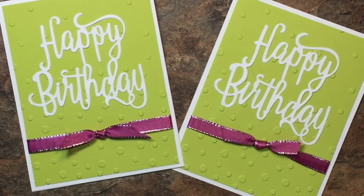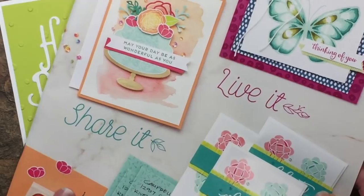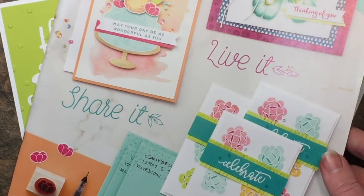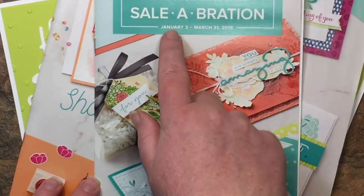And there we are creators — a beautiful and quick happy birthday card using some of the brand new products from the occasions catalog. If you want to get your hands on these right now, you can head to melissascreations.com, click on the join now button, see the different options available to you, and join my team so you can order all of these supplies right now without having to wait until January. The occasions catalog and Sale-a-Bration both launch on January 3rd.